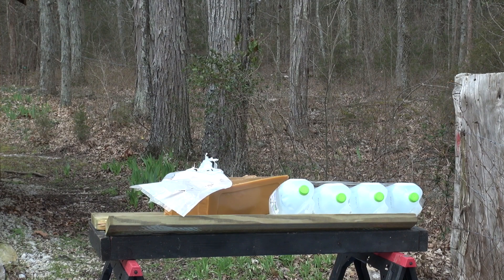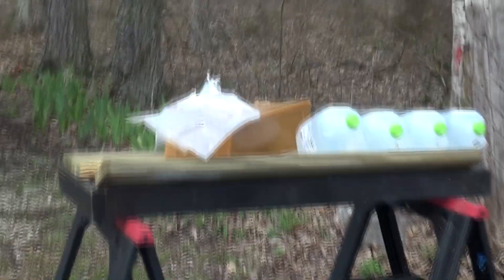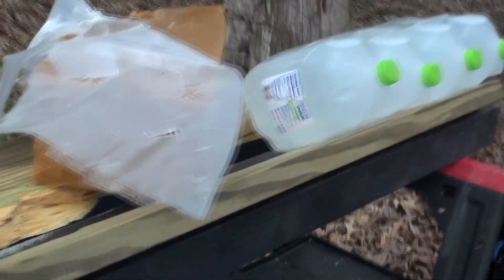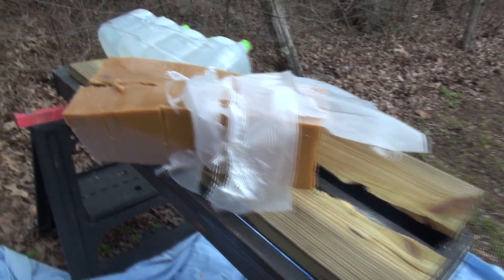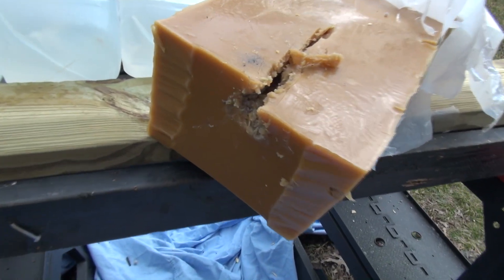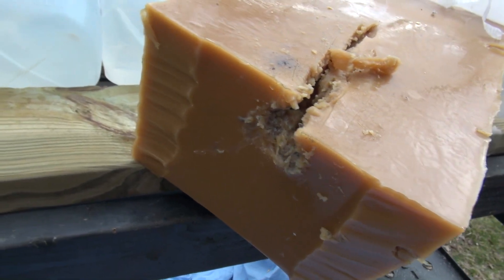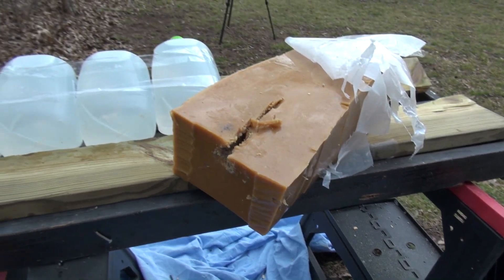Most impressive. Good grief — what a mess. Looks like it hit low, very low. I was aiming right for the center. Let's take it apart and see what we can find.